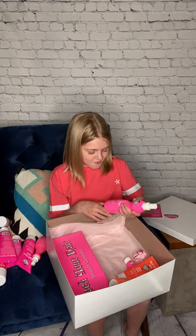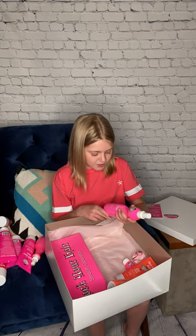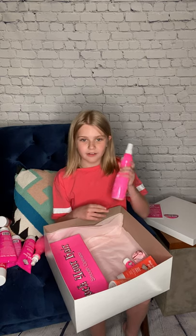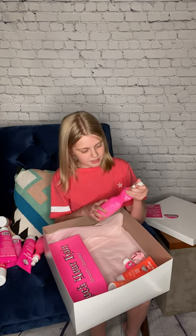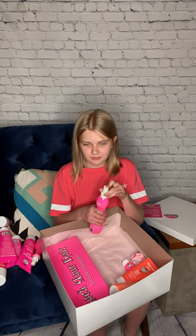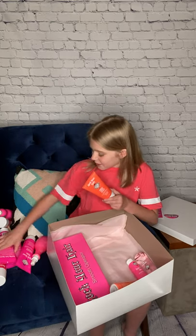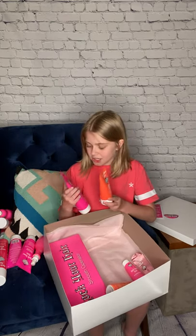The next thing I have is this Get A Grip Volumizing Spray for Fine Hair. This is a fancy bottle. The next thing I have is a Girls with Curls curl cream — define, separate, control. I like this one because it's orange. And this one's pink. So I've got a change of scenery here.